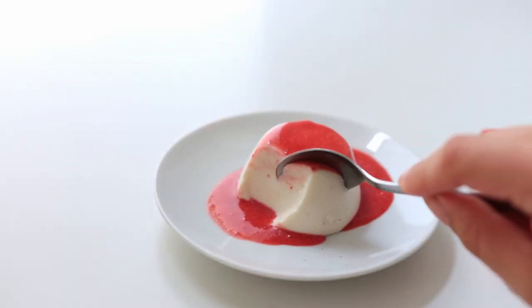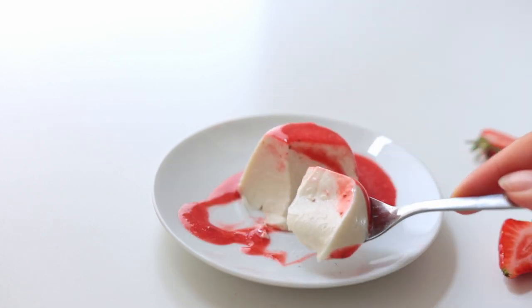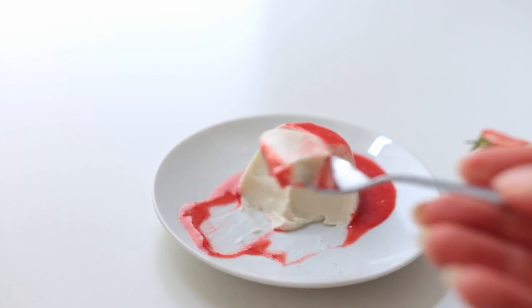For serving I made a simple strawberry sauce. This had the perfect consistency and tasted so good, especially together with the strawberry sauce — what a treat.